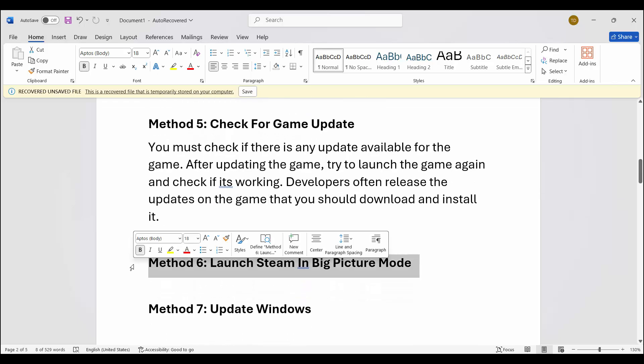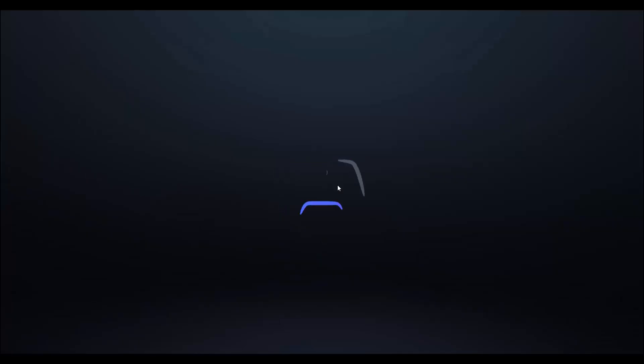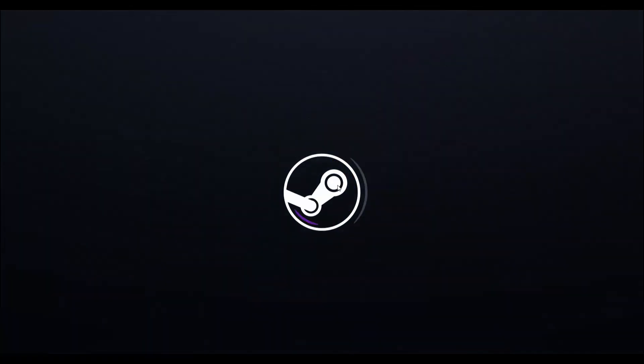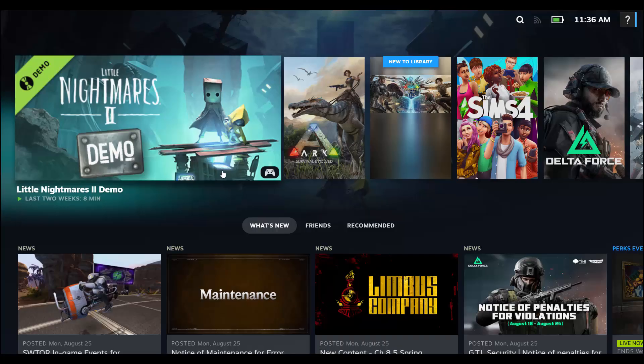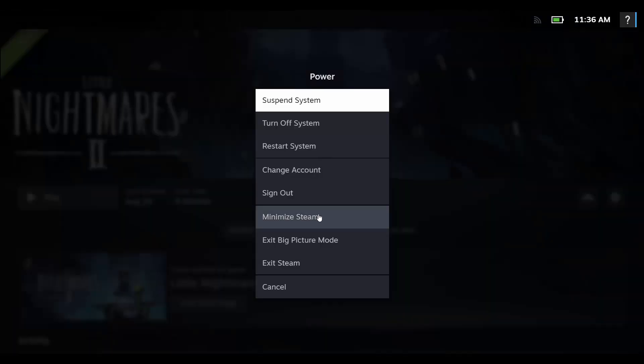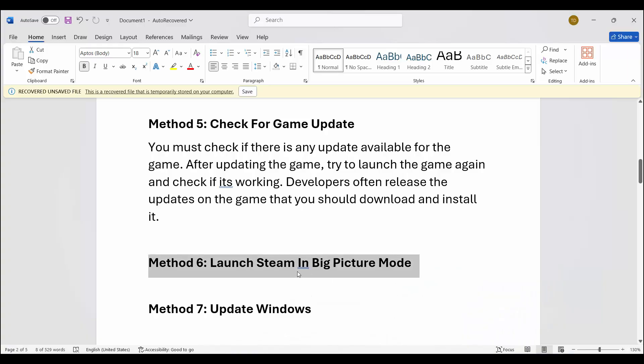Next, launch Steam in Big Picture mode. Go to Steam and you can see the Big Picture mode option — simply click on it. Then try to launch the game and play it. If it's working, click on Steam, then power, and select exit Big Picture mode. Check if the issue is resolved or not.